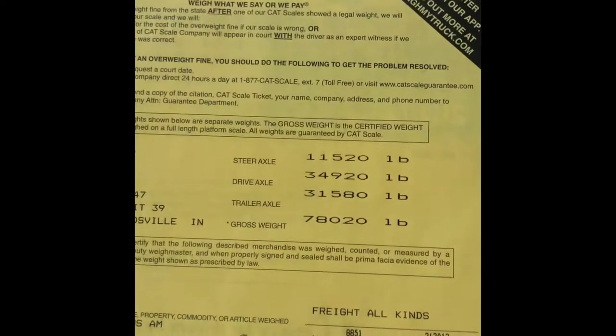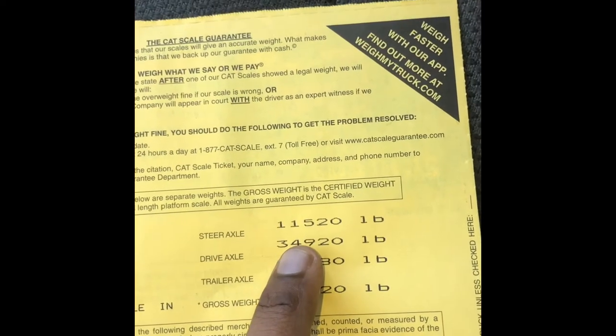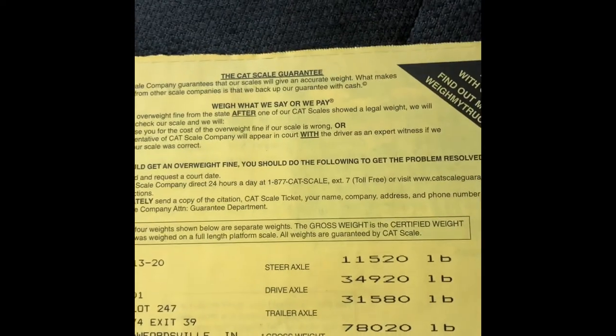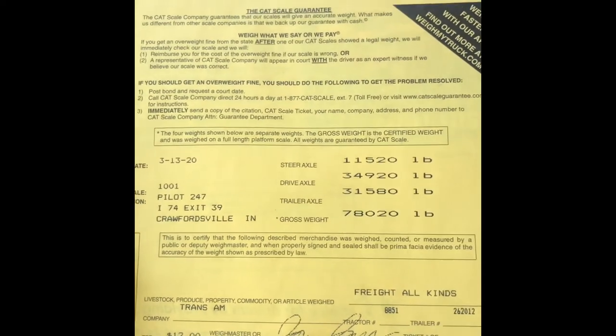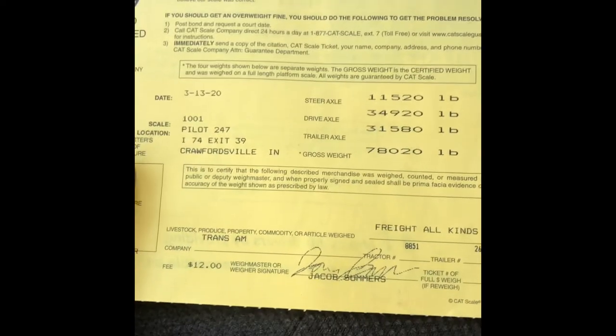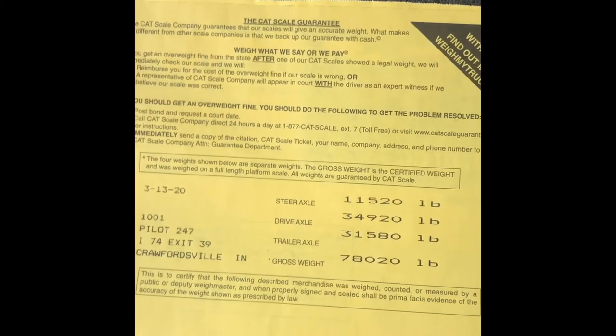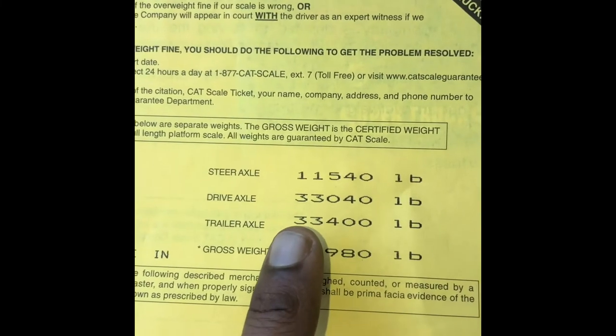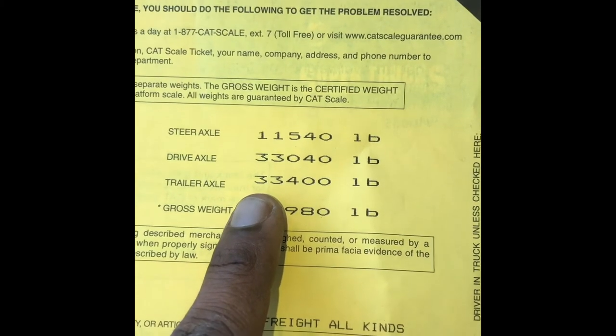On my first weigh, I was overweight by 920 pounds on my drive axles. I subtracted the small number from the big number — that gave me 3,000 pounds and some change. Then I divided it by two, got that number, and divided it by three. I slid my tandems accordingly and this is the reweight. The first one was overweight by 900 pounds — almost a thousand. Now after I adjusted it, both axles read 33-something, perfectly even, perfectly fine.